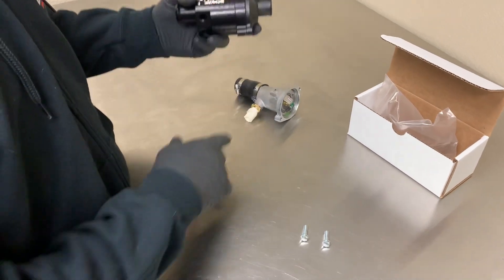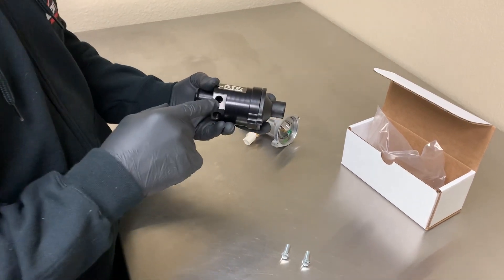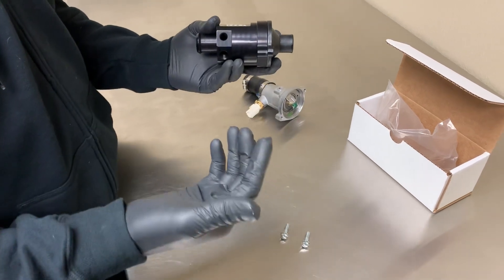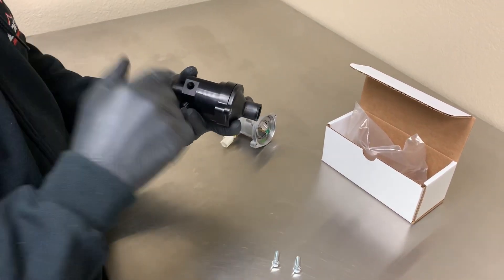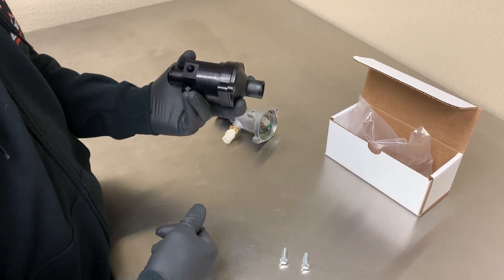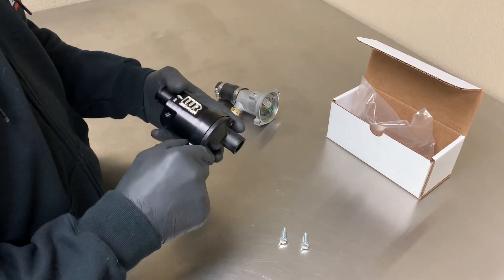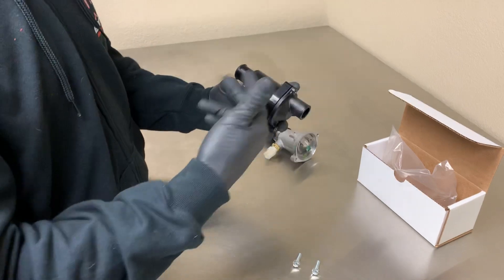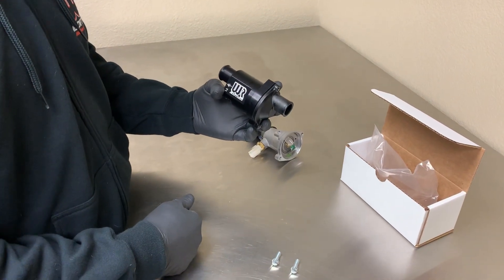Once the bolts are back in, you can transfer over the temperature sensor from the factory one and then install your other temperature sensors. This is 1/8-inch NPT. Most aftermarket temp sensors will fit as long as they're 1/8-inch NPT. It has lots of room in there to protrude, so it should be good — I haven't really run into one that didn't fit yet. Once you get your sensors in there, just put it back in the vehicle. It's going to face like this. Hose clamps back tight, take your line clamps off, and then just top off the coolant.